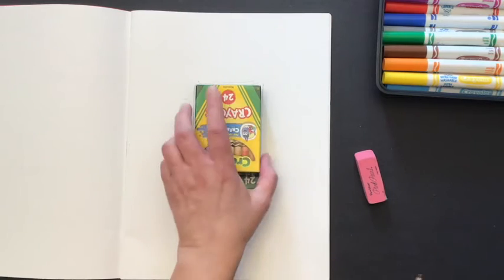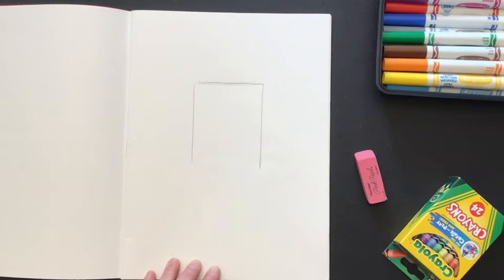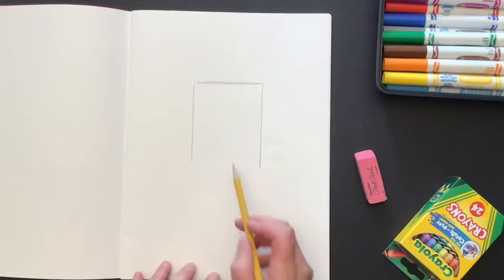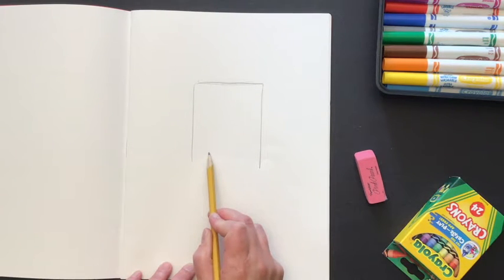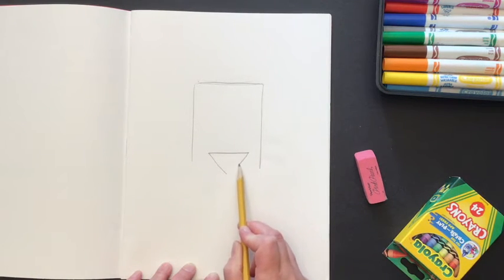You're going to have a shape that looks like this — there's no line on the bottom. Down here we're going to draw a triangle. Towards the bottom of this partial rectangle, I'm going to draw a line across and then draw a triangle with the point facing down.